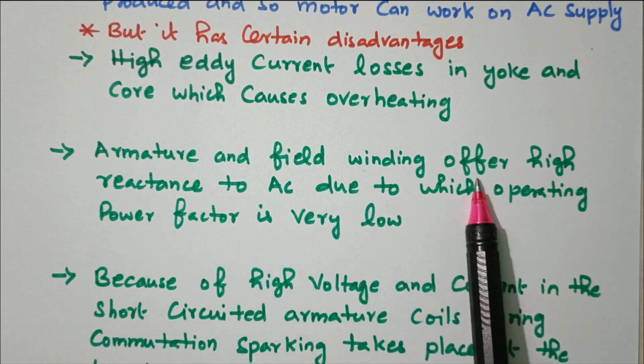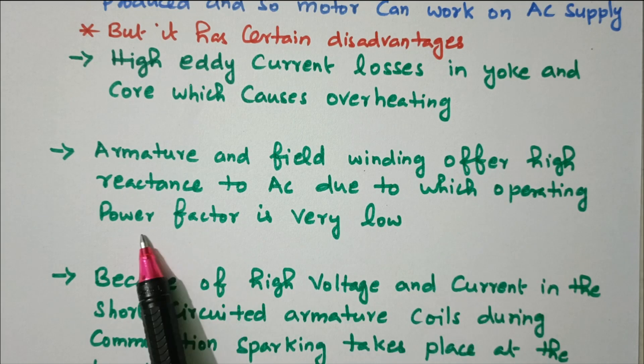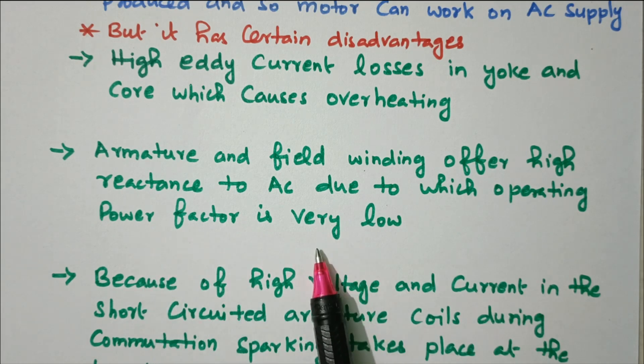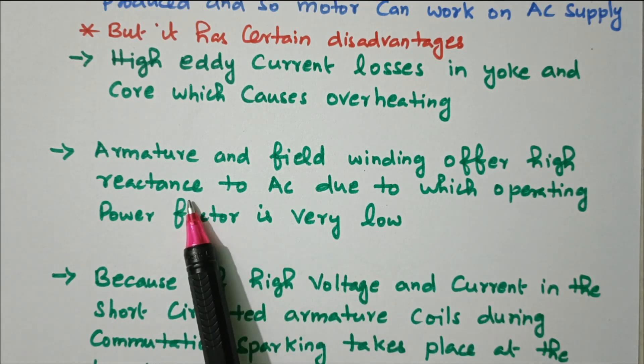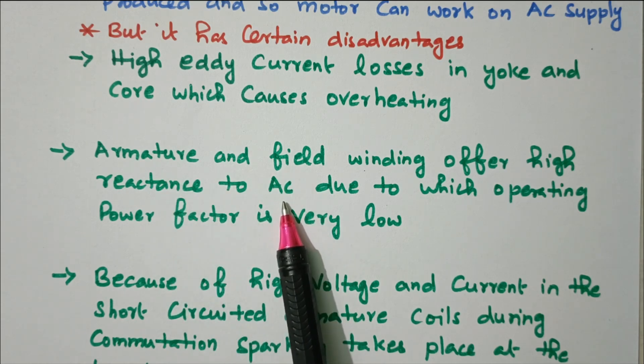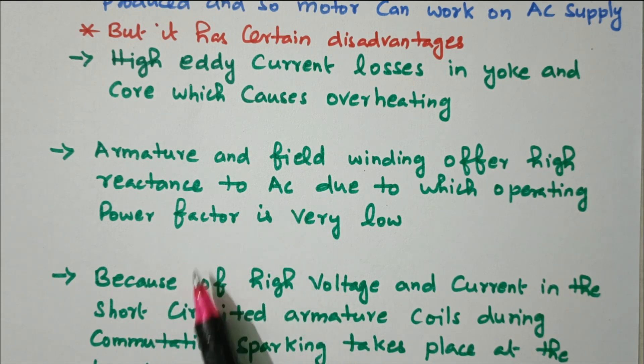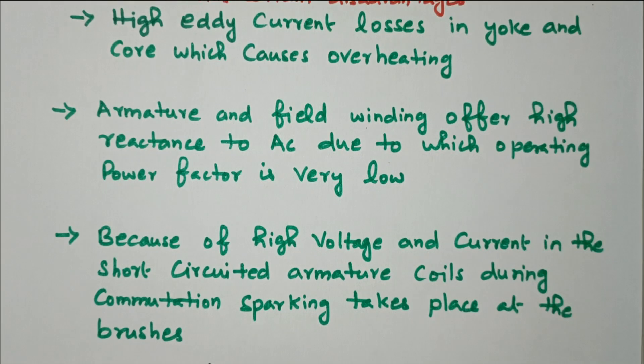The second disadvantage is that armature and field windings offer high reactance to AC, due to which the operating power factor is very low. The reactance in the armature and field winding is more when using AC supply, so automatically the power factor is very low.